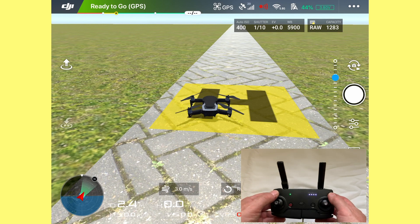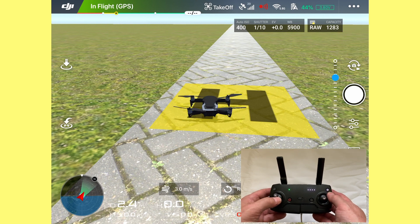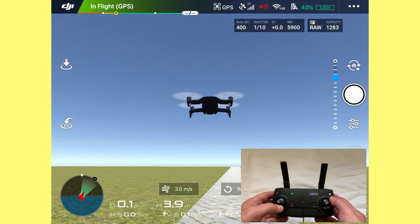Let's get the drone off the ground first, so let's arm the motors. Let's take off to about 4 meters so we can see the horizon again. The home point has been updated, please check it on the map. There we go.